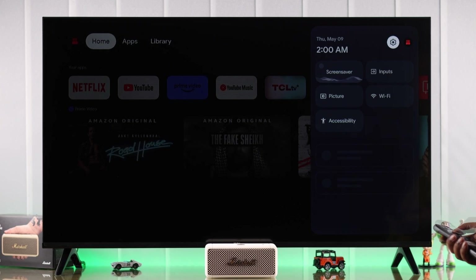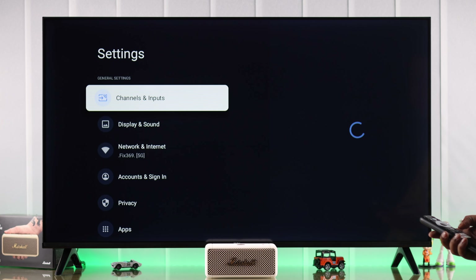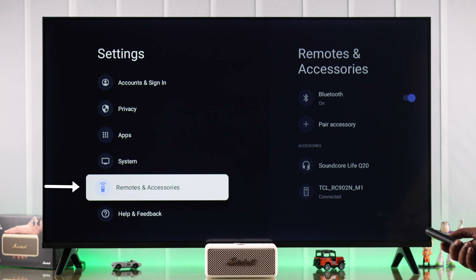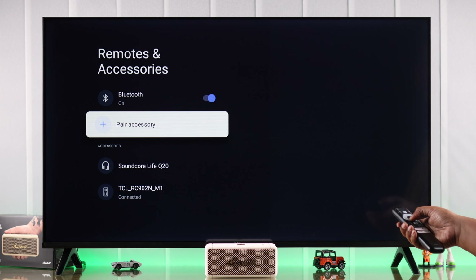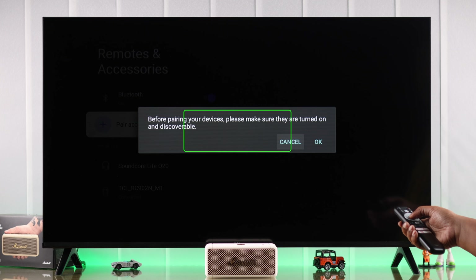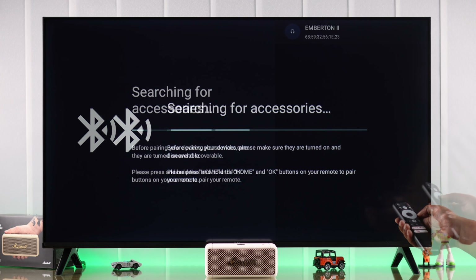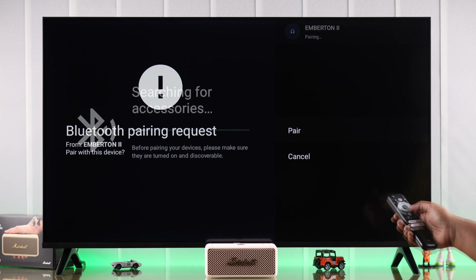On your smart TV, go to Settings. Depending on the TV, you might need to go to Output Device or Bluetooth. In our case, we're going to go to Remotes and Accessories, then select Pair Accessory. Select it from the pop-up prompt and press OK.